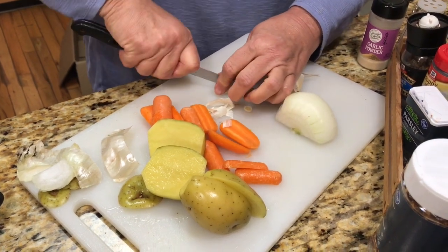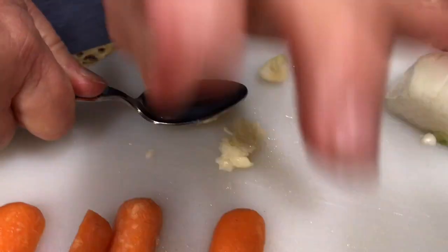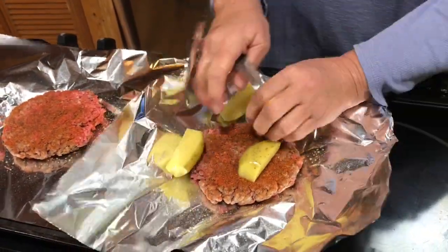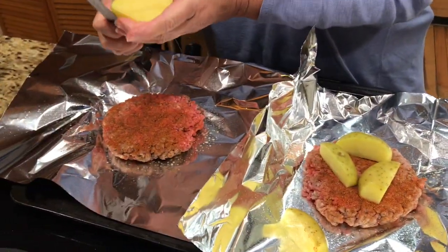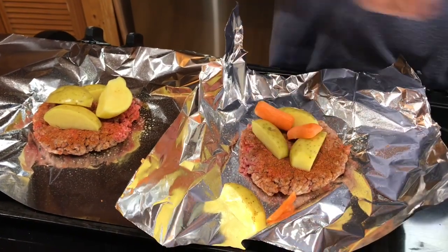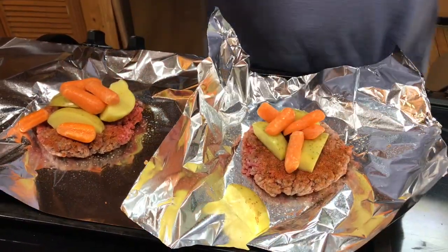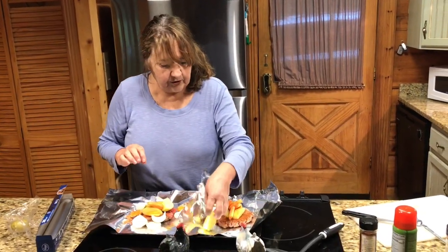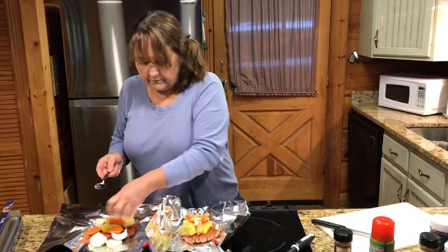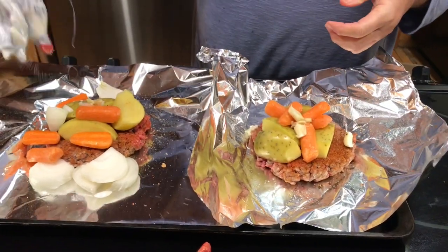Then you just throw it away when it's done. I'm going to squash the garlic with the back of my spoon and put one in each packet. I'm putting the potato slices on each one, then an equal amount of carrots. Adding the onions in mine, but my husband not so much — but we're both going to get the garlic. Salt and pepper for each.